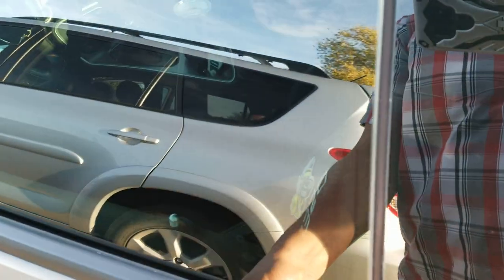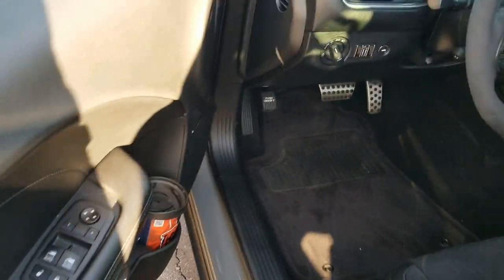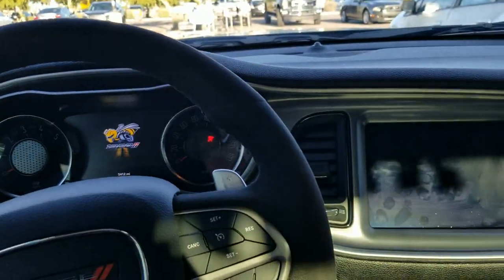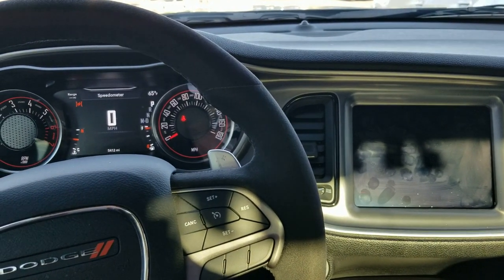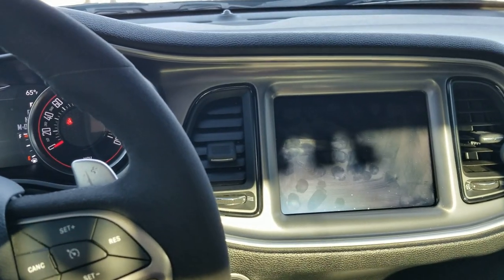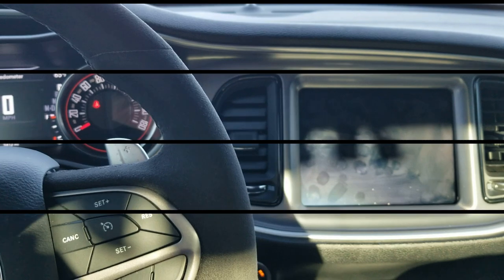All right, let's go. Let's see... What the... 5,000 miles? All right, let's try that. Son of a...